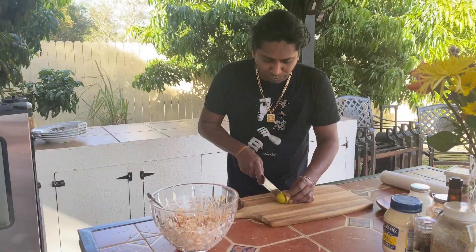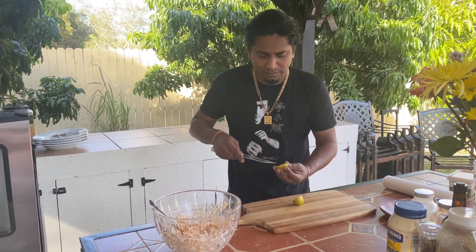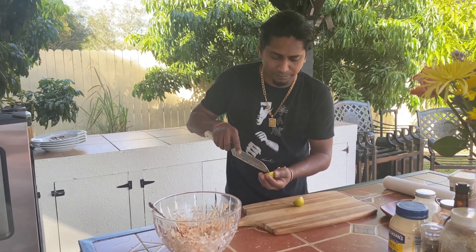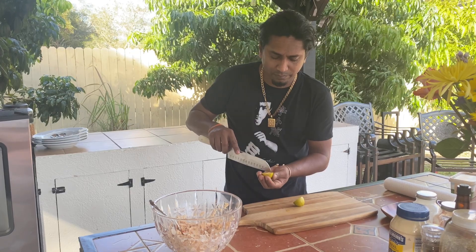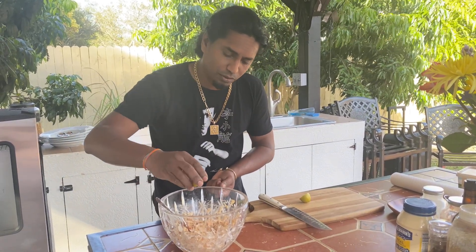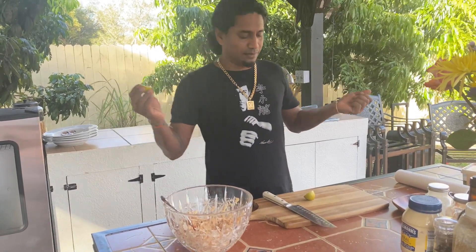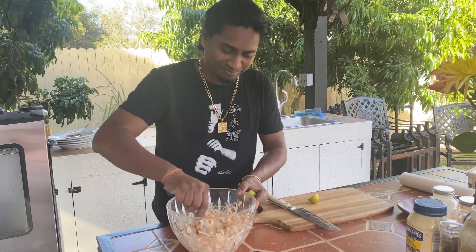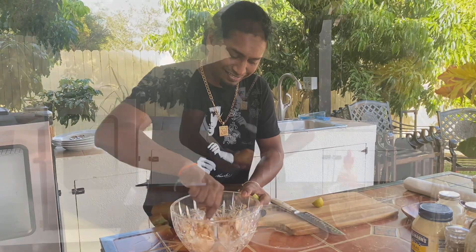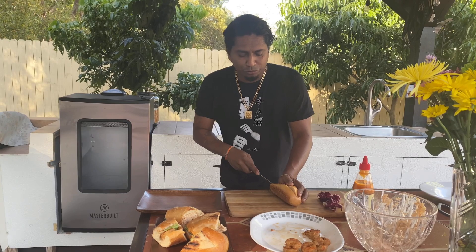Now, one lemon I picked from the tree — take out all the seeds and add a little bit of juice. You don't want to take away all the sweetness from the crab. This is how I prepare my version of a crab and shrimp po-boy.